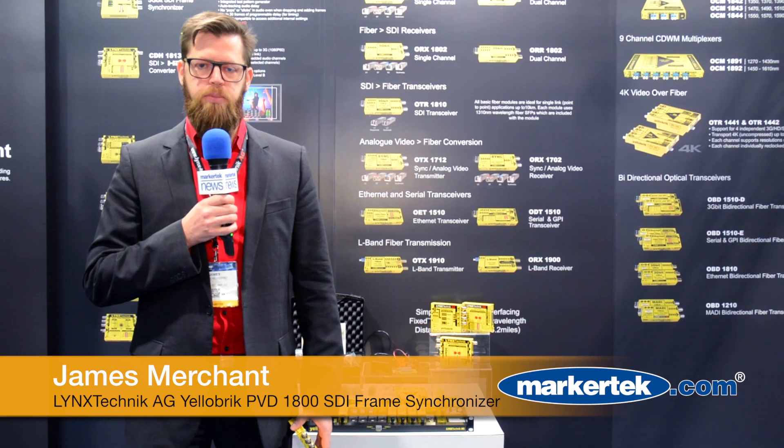Hello, my name is James Merchant. I'm the product manager of Lynx Technic AG. What I'm going to introduce to you today is a new product that we're showcasing here at the NAB, which is the PVD1800, which is a yellow brick module.